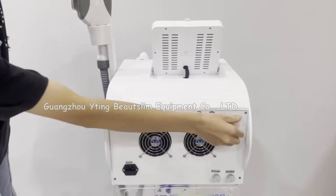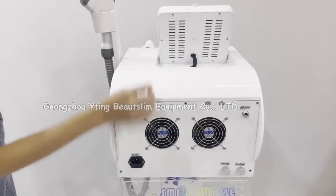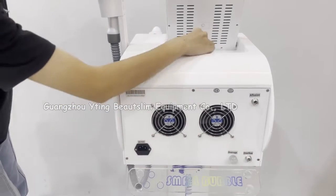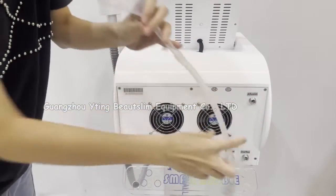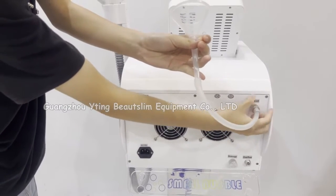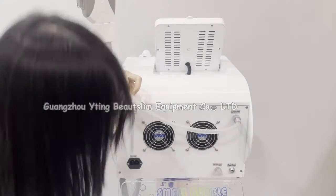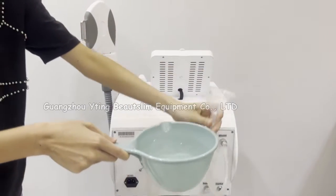Open this hole and open this overflow hole. Connect the funnel and start adding water.